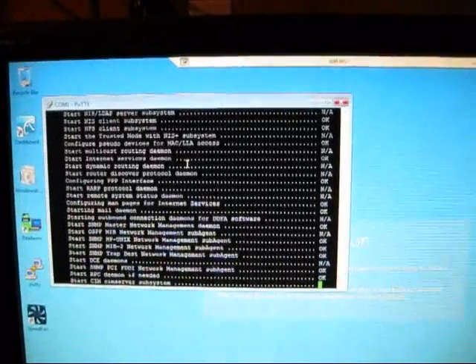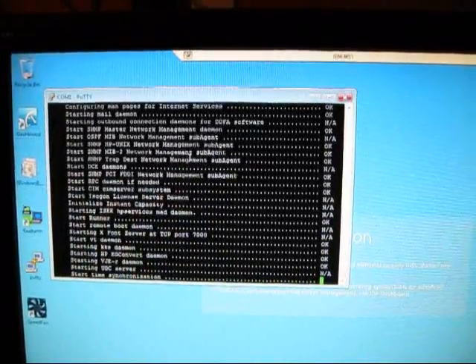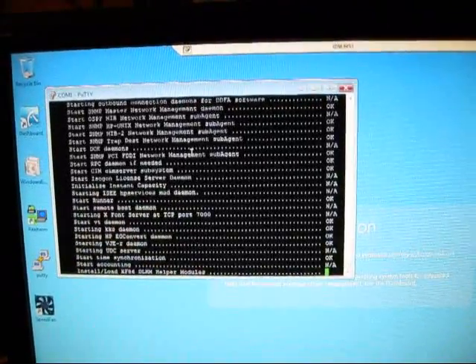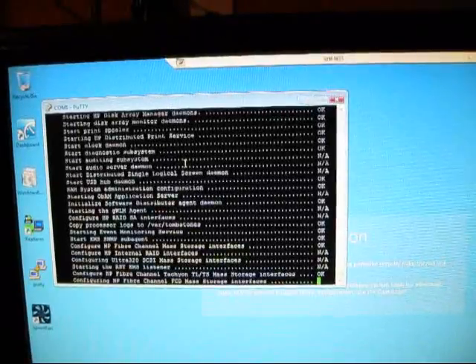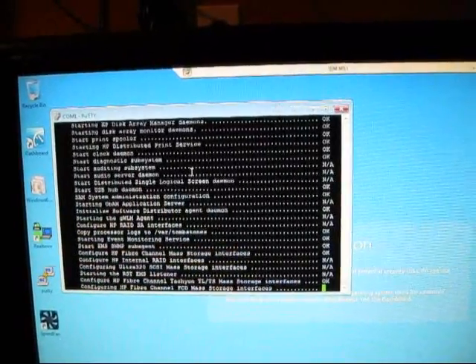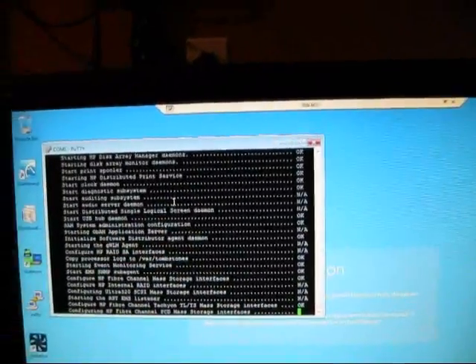Here's a fun fact: the server actually has a few little icons that flash the status — everything from a heartbeat symbol to network symbols and a hard disk symbol. The boot-up actually looks quite different if you have a monitor and keyboard connected.